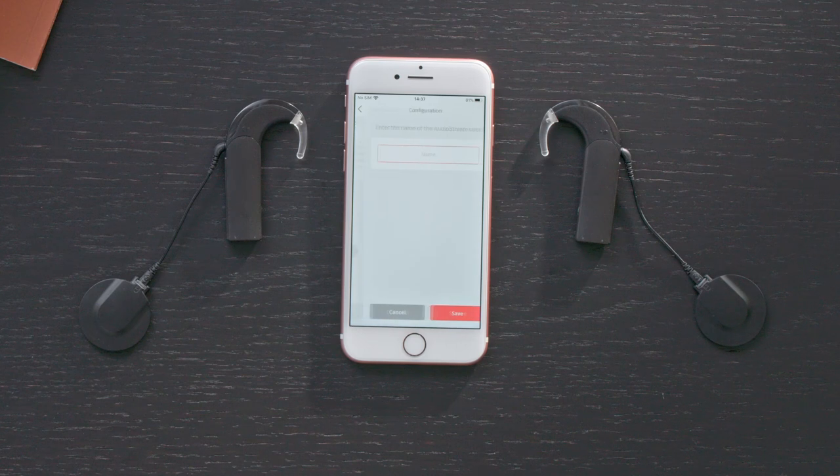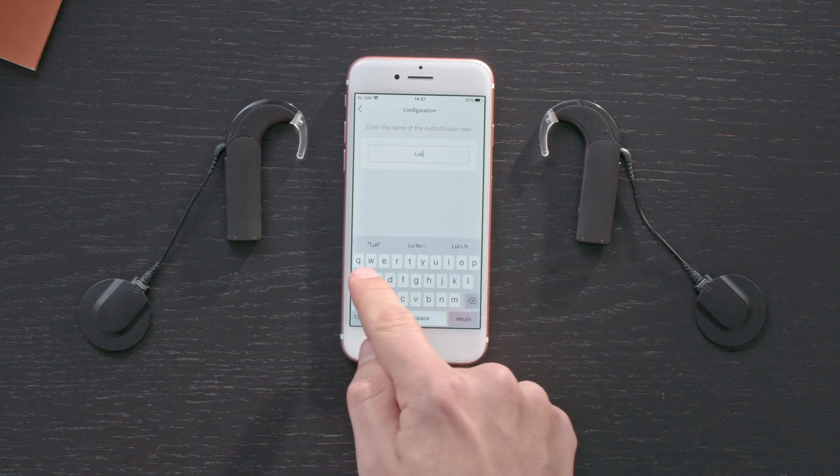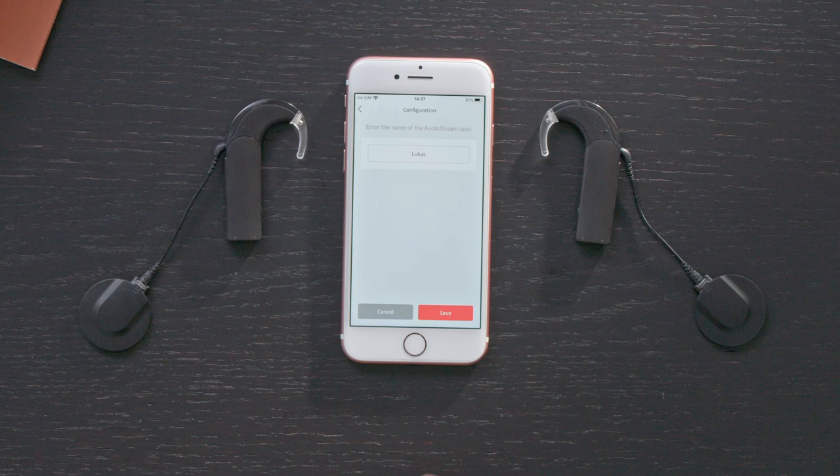Next, enter a username with seven or fewer letters. Only letters from the Latin alphabet can be used. Then tap Save.